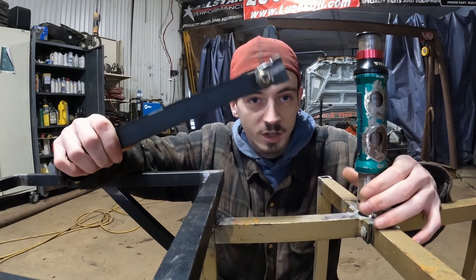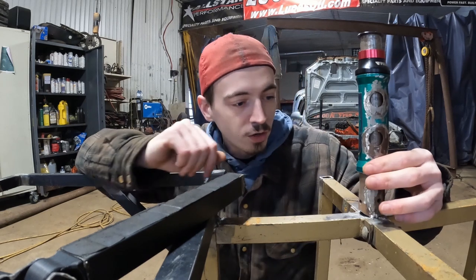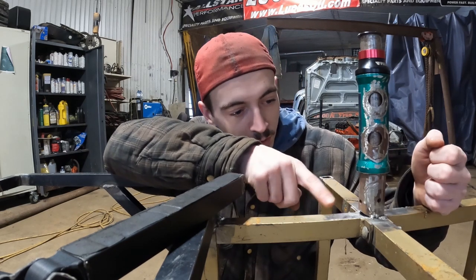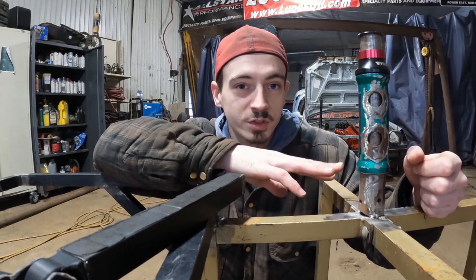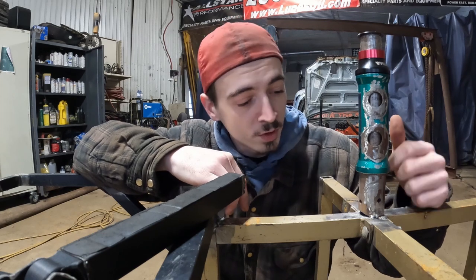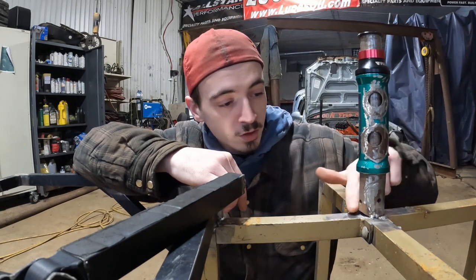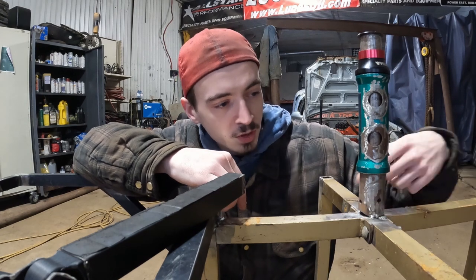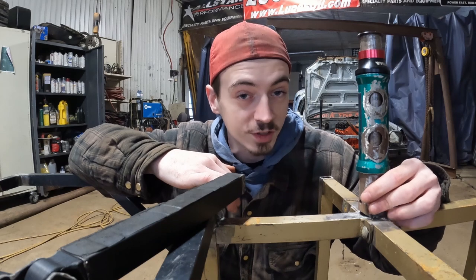Now that we have this mocked up, we're going to put this aside and fix up this bottom end here. This was just for mock-up purposes — I don't know if you guys can see the big gaps here, but that's kind of shameful. So I'm going to cut the tacks off, cut this tube back square down, and then we'll drop it in place and possibly weld it in for good.